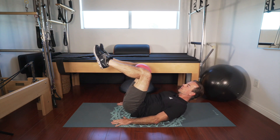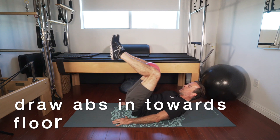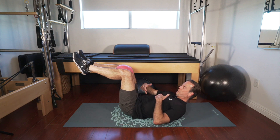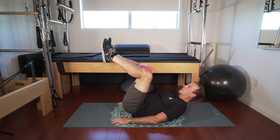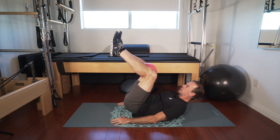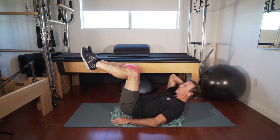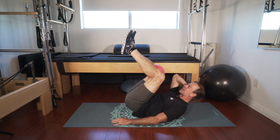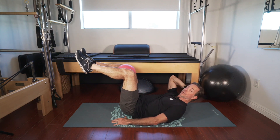Starting on tabletop, draw the belly button in, exhale and roll up — trying to make the distance between your sternum and your belly button smaller. The way to do that is to round your back, rolling up one vertebra at a time as you exhale up, and roll down slowly. If you need to support your head, it's okay. I like to pick my head up — I feel it's more of a struggle. You can put your head on the floor or use a little cushion if you need to.